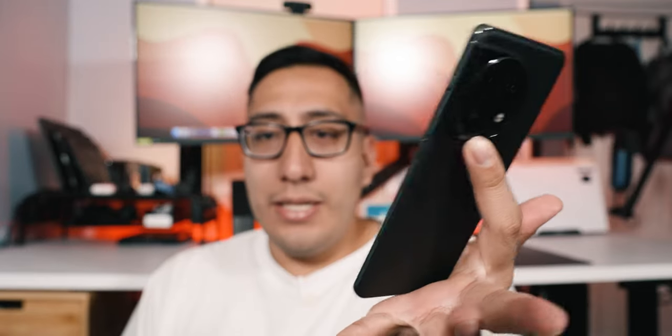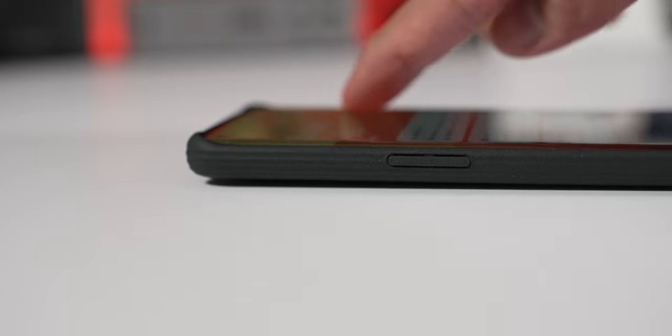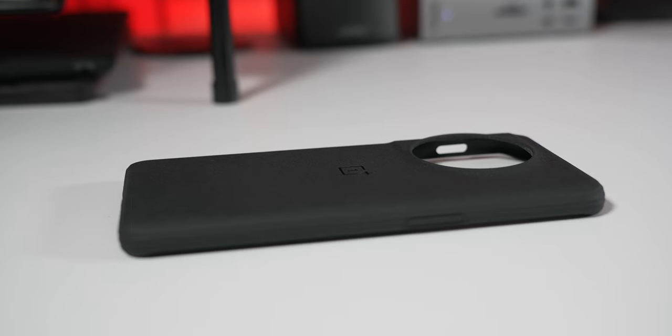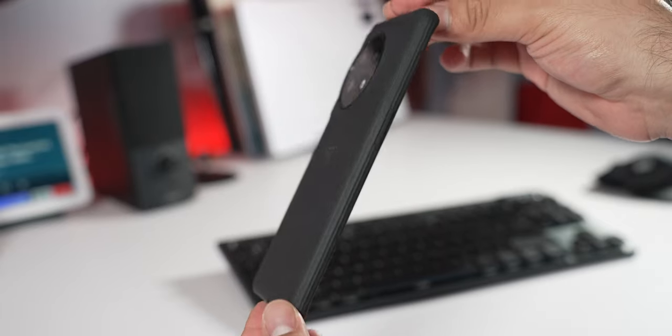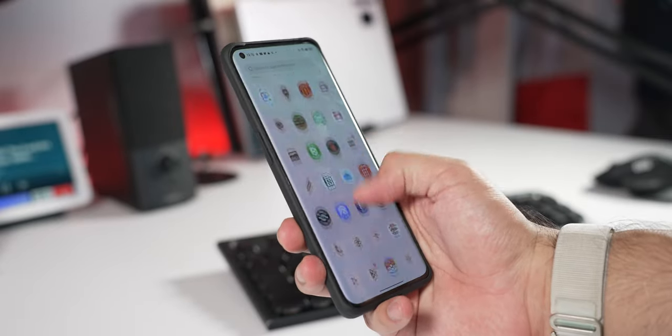The camera bump is pretty thick and actually helps with grip when holding the phone with one hand. If you put it on a flat surface it will rock quite a bit, but a case can help with that. The case I personally use is the OnePlus Sandstone case — I got it free when I purchased the phone, and it's pretty nice. It's not super thick but does add a bit of grippiness.